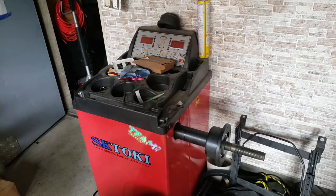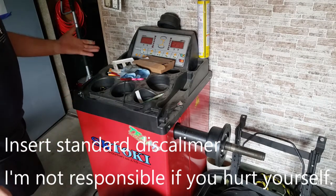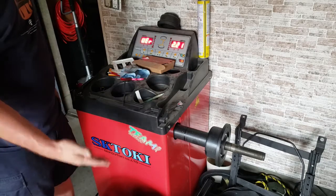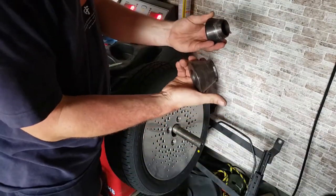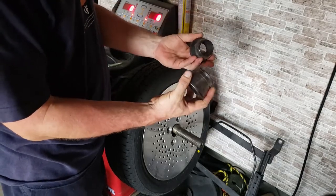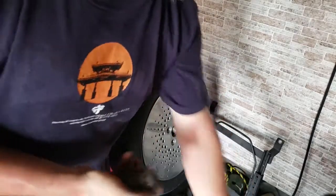I thought I'd do a little bit of a how-to on wheel balancing, seeing I'm here. First you need a wheel balancer — turn it on and it's going to come up like this. Second thing you need to do is put your wheel on the machine through the center hole, and your machine will have a bunch of these cone things. They are to locate the wheel, so you just find the one that fits the best and use that one.